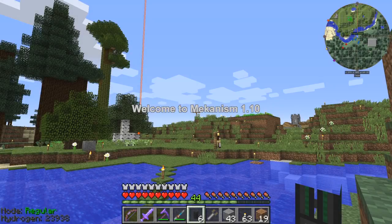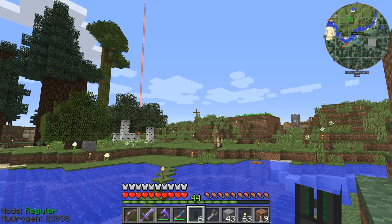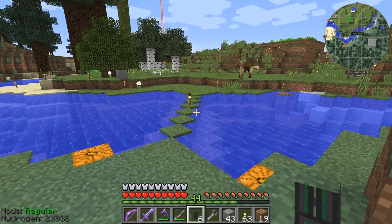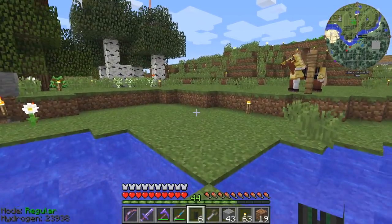Hello everybody and welcome once again to Mechanism 110. Today I'm going to do some more automation on the tree farm. At the end of the last episode I did it and it was working perfectly, but since then I've removed it all because I'm not doing it in the Mechanism way.